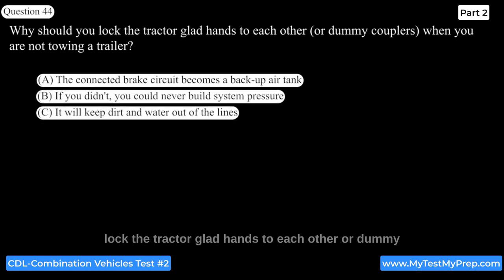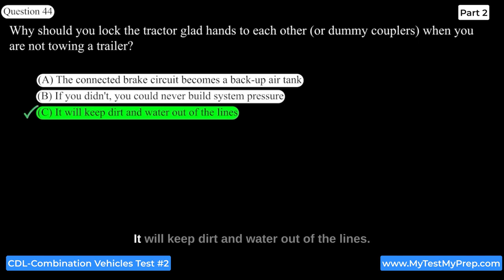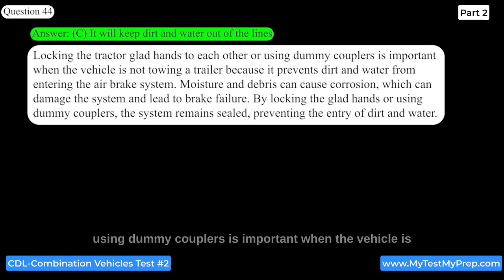You should lock the tractor glad hands to each other, or use dummy couplers, when not towing a trailer to keep dirt and water out of the lines. Moisture and debris can cause corrosion, which can damage the system and lead to brake failure. By locking the glad hands or using dummy couplers, the system remains sealed, preventing the entry of dirt and water.